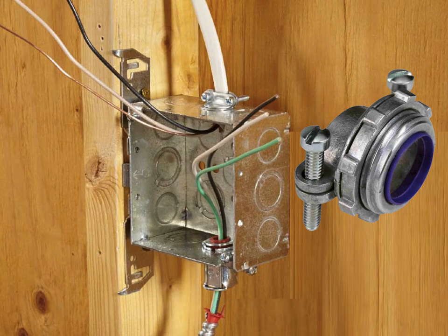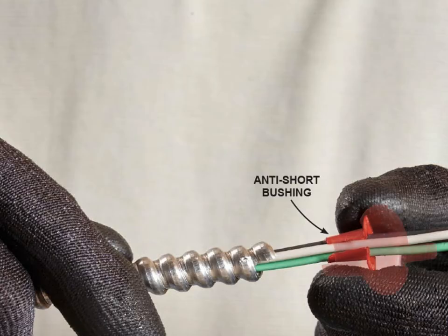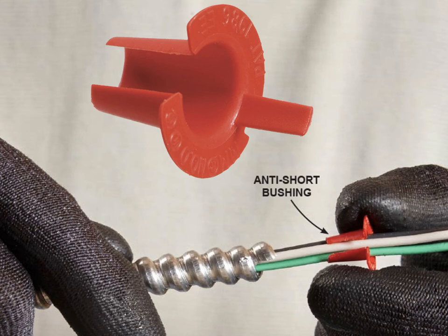You can attach a connector to MC cable then join it to the box, but it's easier to mount the connector on the box before feeding the wires through. Connectors like those shown are popular with electricians because the one screw secures both the connector to the box and the MC cable to the connector. There should be a minimum of 6 to 8 inches of exposed wire inside the box. In order to protect the conductors from damage caused by the sharp ends of the cable, plastic anti-short bushings are used. Even if the connector you're using has its own bushing, make sure to add an additional bushing — it's a cheap and easy way to achieve an extra level of protection. Some manufacturers supply a bag of anti-short bushings when you buy the cable, or you can buy a pack for a couple of dollars.